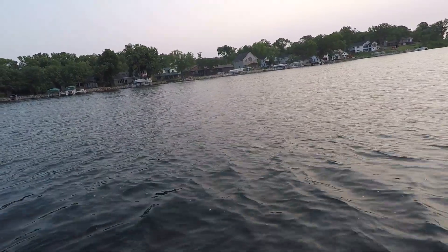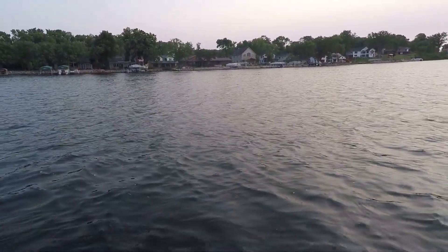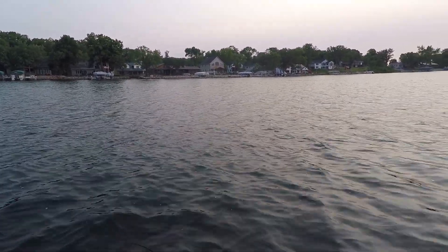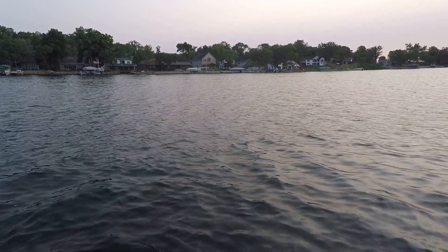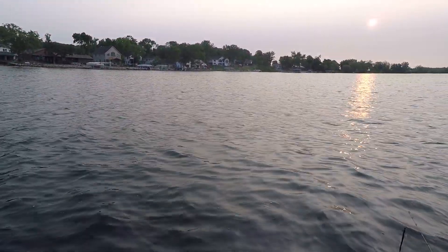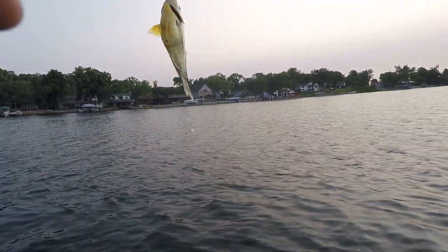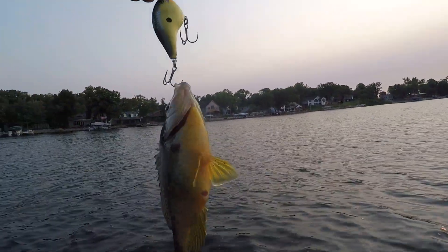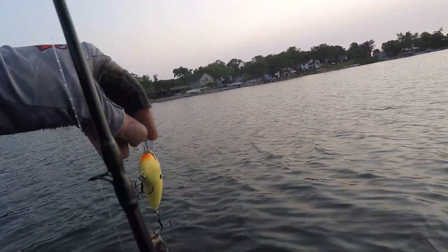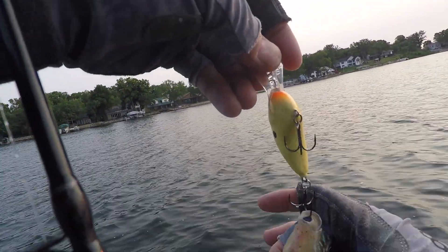Looks like a solar spawn fish. It's a bluegill or a rock bass — turns out it's a nice little sunny.